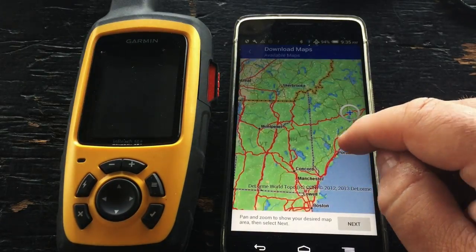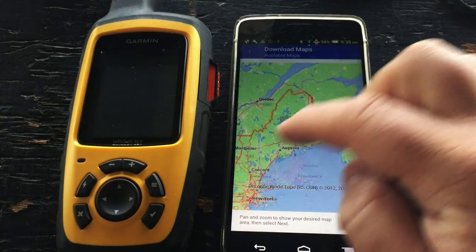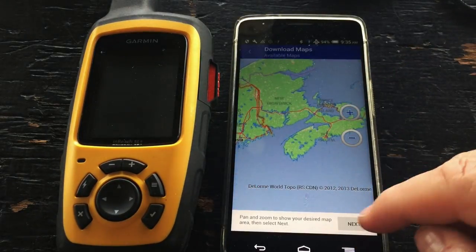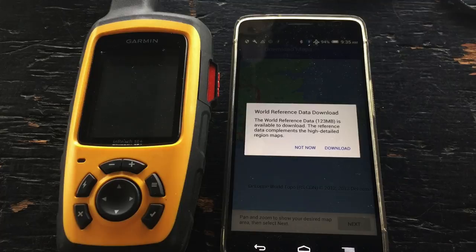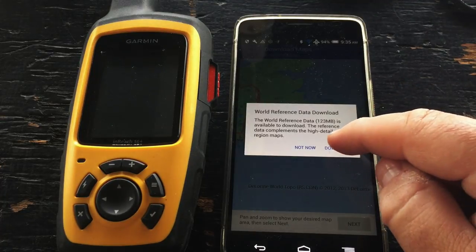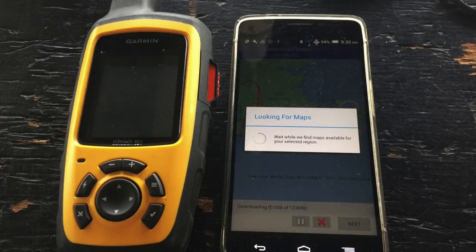Now let's zoom in and scroll over on our map to the area that we want to download maps, and tap on next. By default we have the world reference data, which is 123 megabytes. We're going to download it in the background.